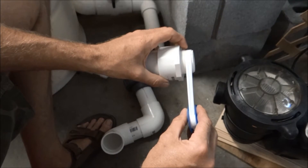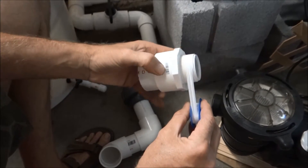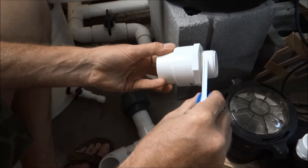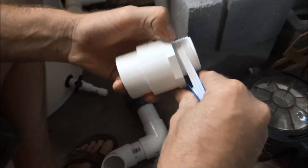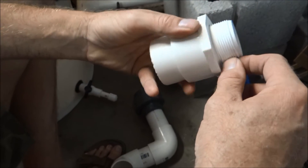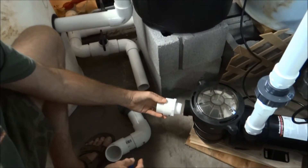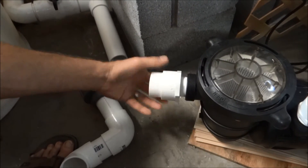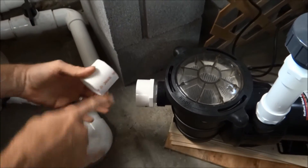For these screw-type fittings I'm not going to glue them, because I don't want to permanently fix them to my pump. Instead I'm using this vinyl PVC tape — it's made for PVC. I'm going to wrap it on all of these screw-type connections like this, giving it that extra seal. Then I can screw it right in and that'll keep it from leaking. All the glued fittings I'm going to prime and glue as well.